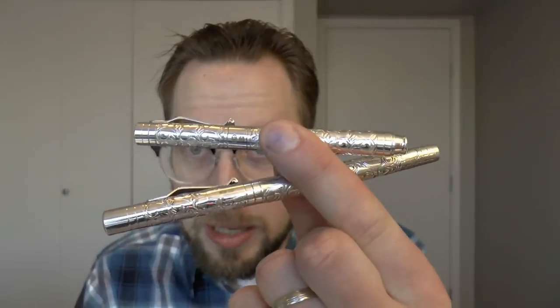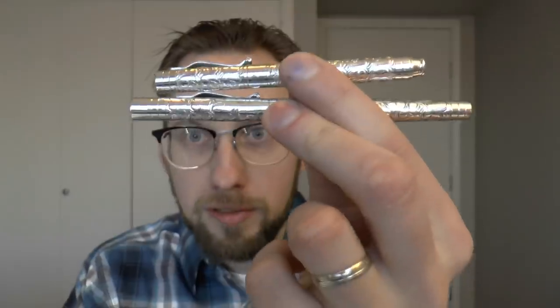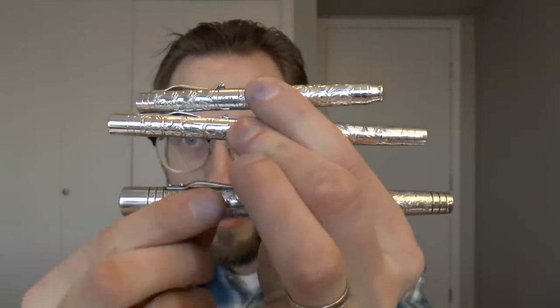So I thought it would be interesting to do a video on that. I had a lovely conversation with Emma from Yardoled and she said she would send me these pens so I can show my audience. I think that is incredibly generous and very kind. I also think this will be a very useful couple of videos because now I have access to the Viceroy Pocket, the Standard in the Victorian finish, and the Viceroy Grand.